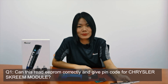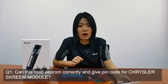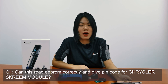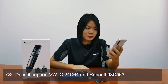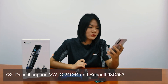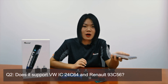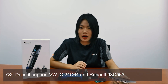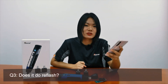What you need is the EEPROM adapter that is in the standard configuration. But if you need to read other modules like BMW CAS3, you need to buy extra adapters from your dealer. Question two: does this support Volkswagen IC 24C64 and 93C56? Yes, of course — these are two common chips we support. You can see the full support list on our app.